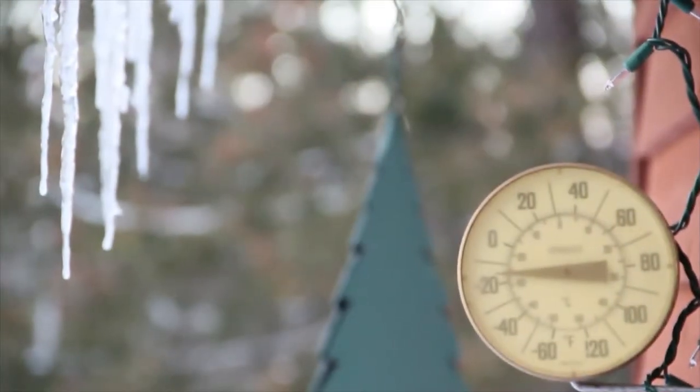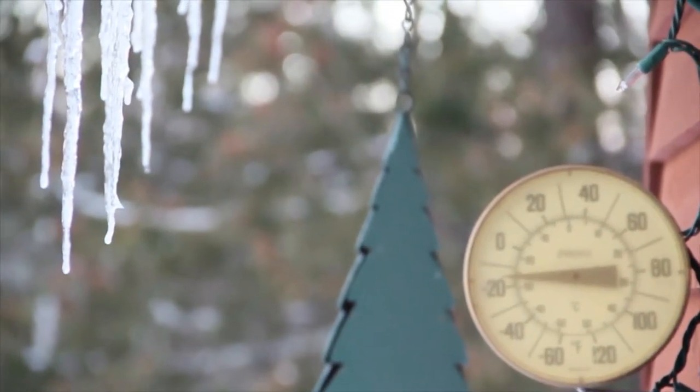Hey, what's up guys? Dave from Ravex here — mountain camp, February 3rd. It's time to talk about layering at negative 20 degrees, because that's where we're at right now. So it's gonna be cold out there.